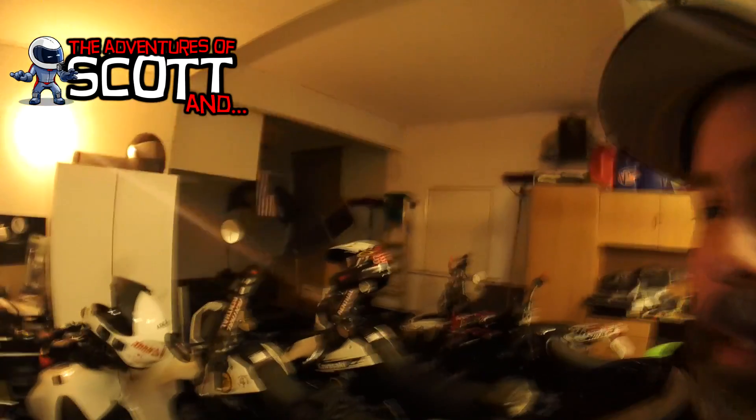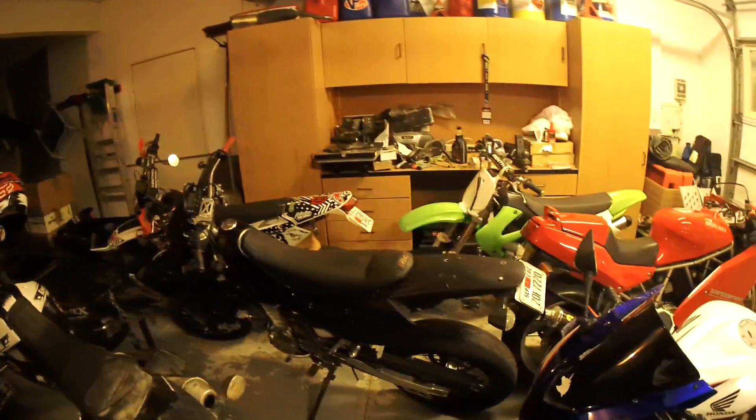Hey guys, Scott here. I'm here in my garage and I thought I'd do something a little bit different to show you what's been going on lately. I've been making some changes. But these are our bikes as you can see in our garage. We're getting kind of full. A lot of stuff going on in here. I want to do a bike reveal.